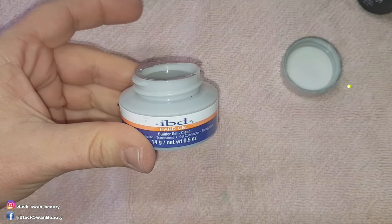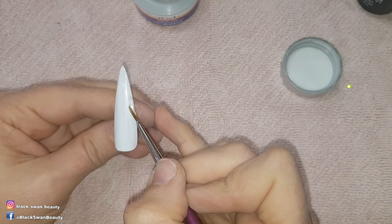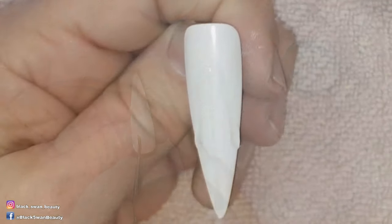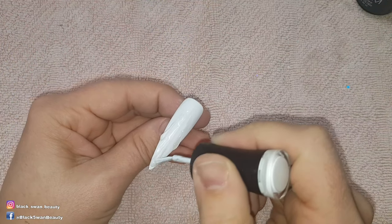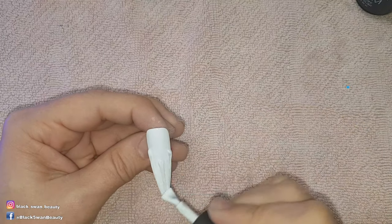On three of the nails in this design I'm going to use Hard Builder Gel by IBD to create elongated teardrop shapes. When I'm happy with their placement I'm going to cure them in my LED light for one minute. Then I'm going to add another couple of coats of Perfect White by Madame Glam so it all looks blended into the nail.